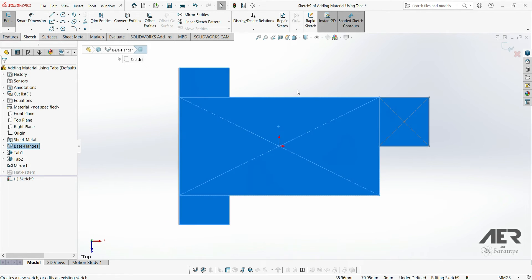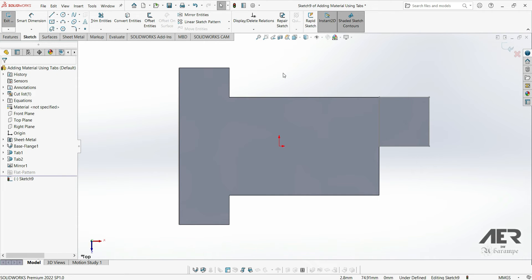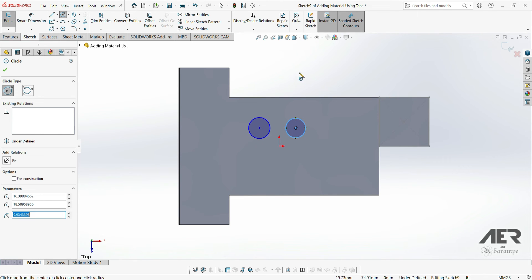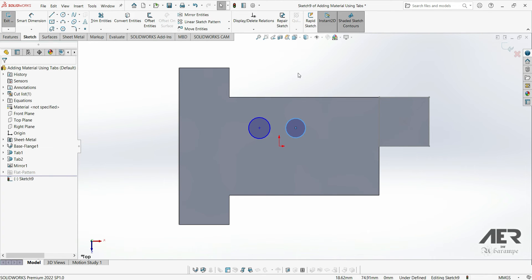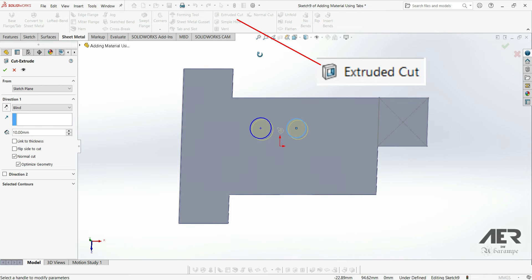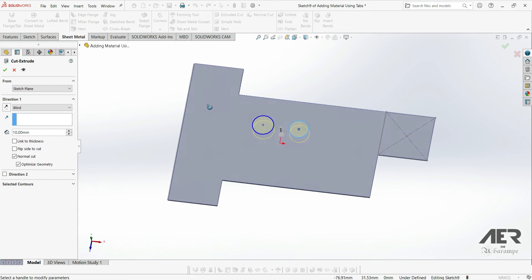I'm just going to draw the profile that I want to cut out. I'll use the mouse gestures to get the circle tool, and then I'm just going to place a few circles. I'm not going to dimension them or fix them in place, just for a bit of speed. To make the cut, it's just a case of going to the sheet metal tab and then choosing extruded cut, which is this one. This is very similar to just a normal extruded cut in SolidWorks.